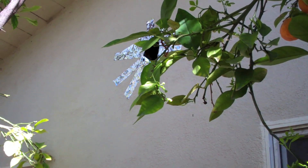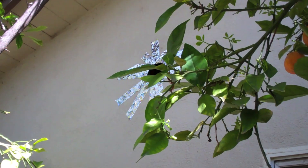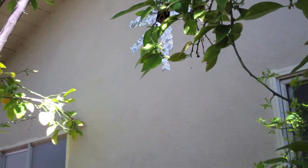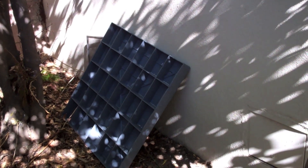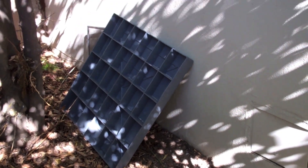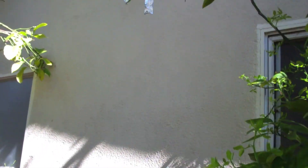I have another Rheem 3-ton installation. Got the hole ready for the line set, it's going to go right here. I'm like in a jungle right now, got the lemon tree here. The condenser is going to go right where that slab is, but we're preparing the job right now.